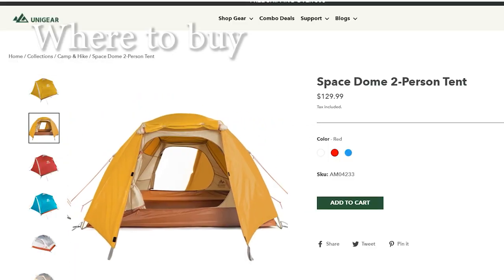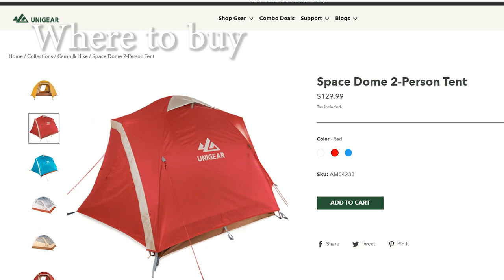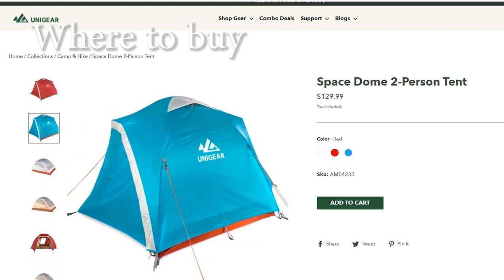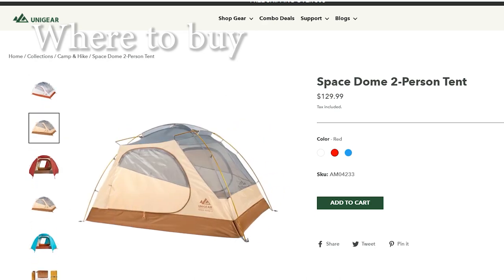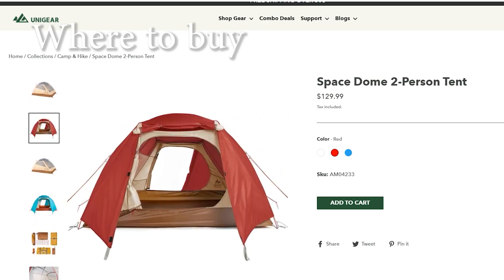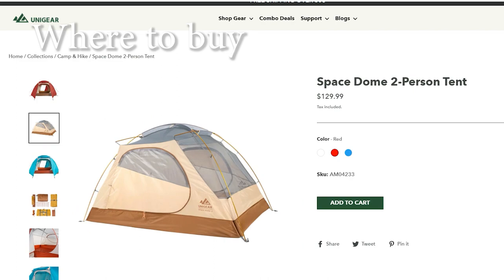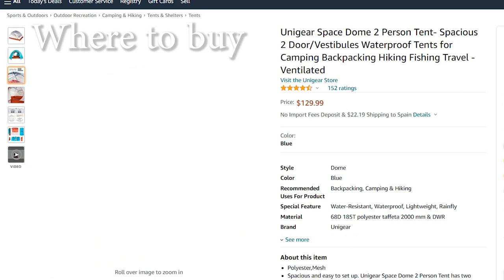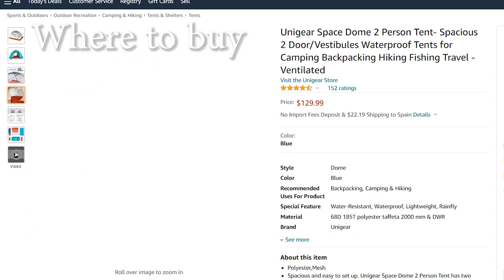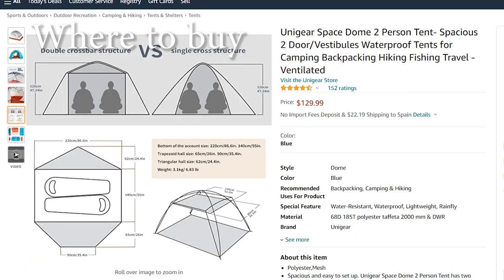You can purchase this tent directly from the UniGear website and also on Amazon.com and Amazon UK. It is usually priced around $130 and comes in three colors: red, yellow and blue. On the UniGear website you can register the product and get a warranty. As usual, we provide all the links where to purchase in the description below.